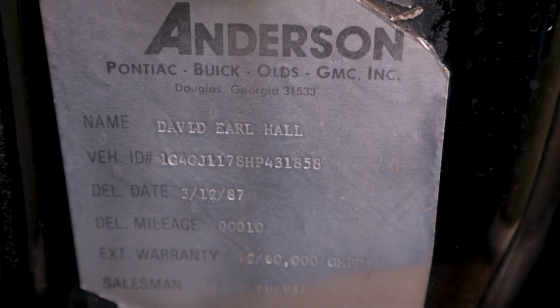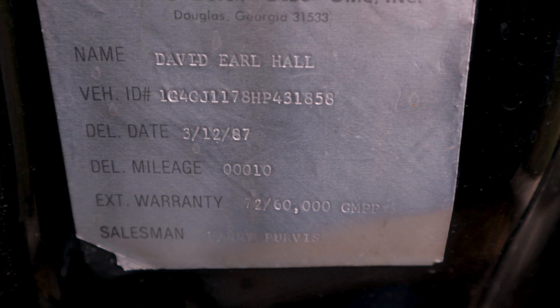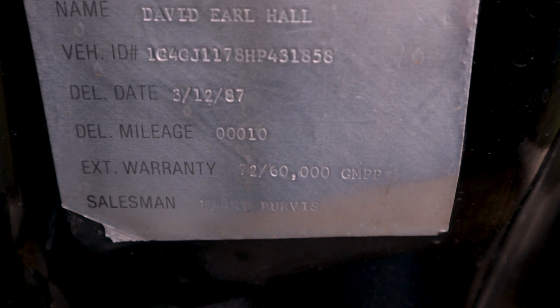One thing my car has that I've never seen on any other Grand National or turbo regal is a sticker on the driver's door jam — which I'll show you in just a second — that came from the dealer who sold the car. It indicates the selling dealer, the gentleman who bought it new, how many miles were on the car upon delivery, what date he took delivery, and what warranty he bought. If you guys have one of those stickers in your door jams, let me know — I'd love to see it, because it's not something I've encountered on any other turbo regal in the wild.